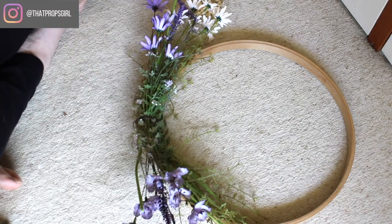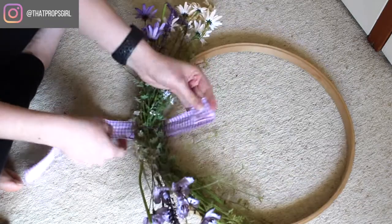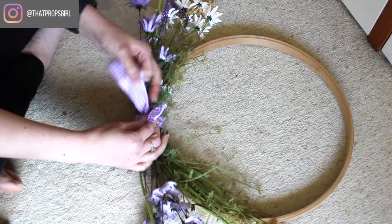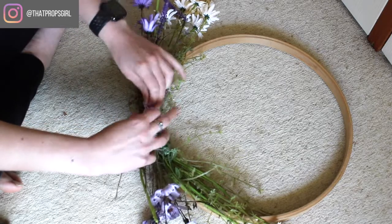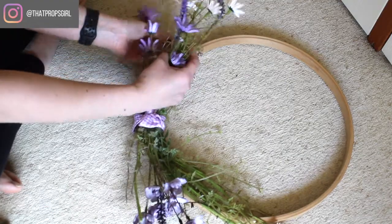And then just to cover it up, I tied a bow in the center and it just really made the purple pop out. That little bit of texture there just added another dimension. Once I was happy with that, I then went back through with some green floral wire so it would blend into the green stems, and I fastened some of the lower flowers in place just to make sure that they wouldn't slip out. And I did that on both sides.